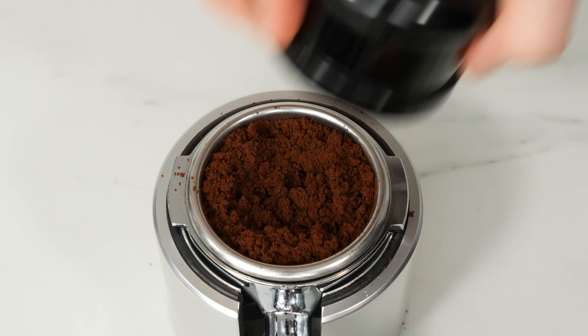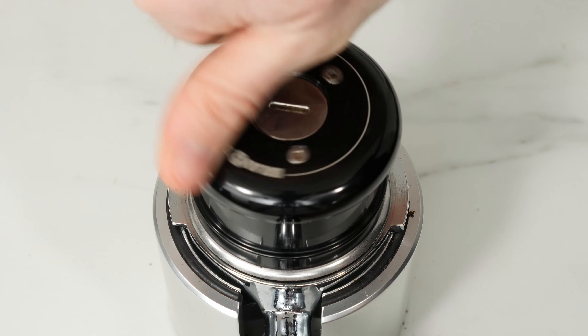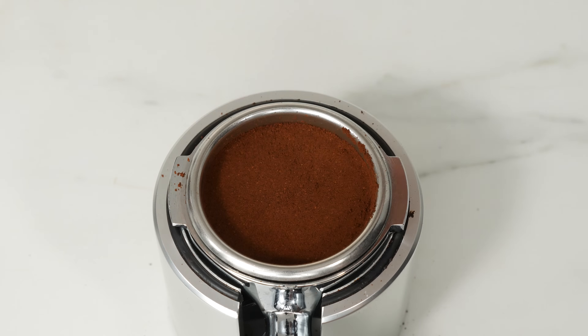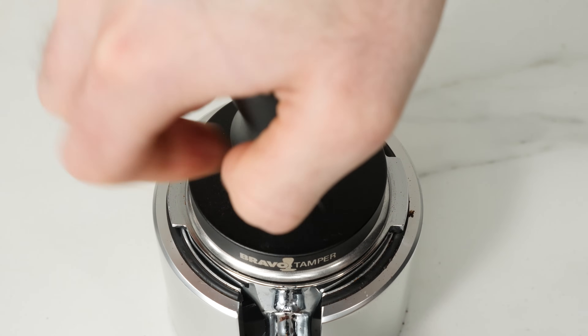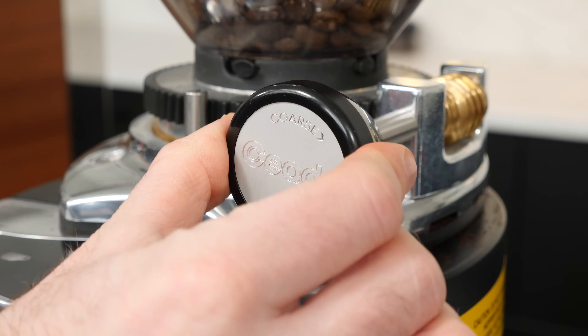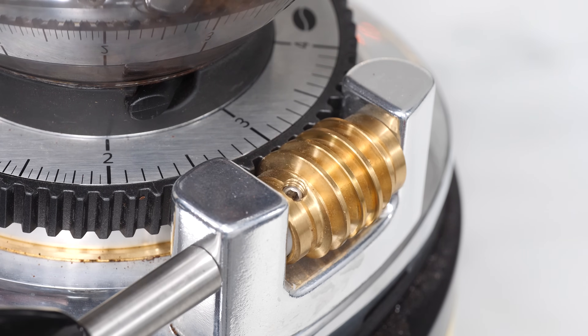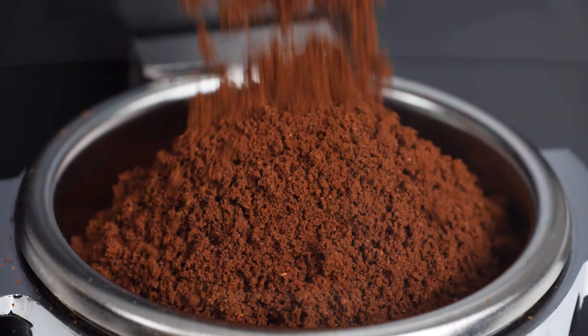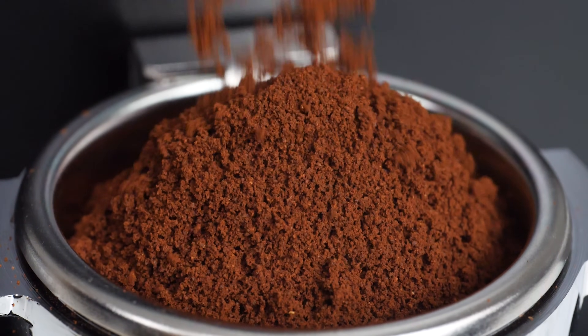Depending on the tools you're using, you may want to WDT, distribute, level, and/or tamp your grounds to make sure they're as consistent as possible across the whole bed. If channeling is still happening, you can try grinding a little coarser, since an extra fine grind can sometimes cause too much resistance, forcing the water to find a better path.